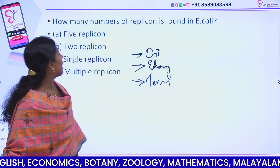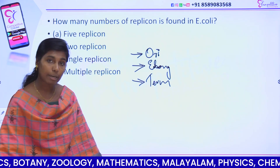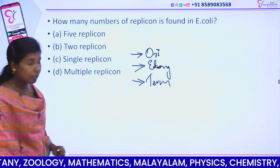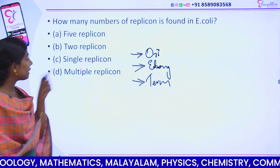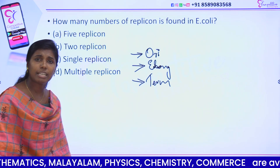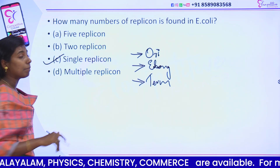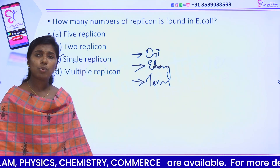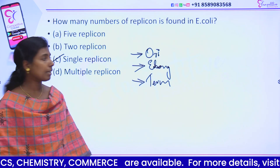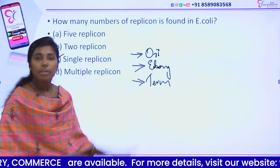The options are: 5 replicons, 2 replicons, single replicon, or multiple replicons. The answer is single replicon. For E. coli, there is a single replicon — one origin of replication with a termination sequence.